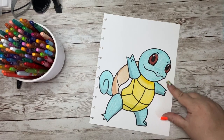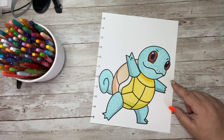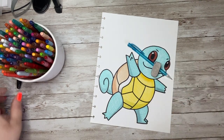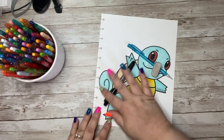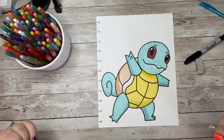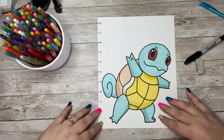Do you want to learn how to draw Squirtle from Pokemon? If so, you are going to need a couple of things: a blank piece of paper to draw on, a pencil to draw your doodle with, an eraser to erase any mistakes that you might make, and a marker to trace your doodle. And don't forget the crayons, markers, colored pencils, or paint so we can add some color to this awesome little drawing. Grab all of those supplies and let's get started!